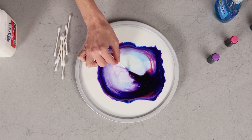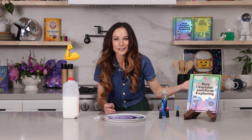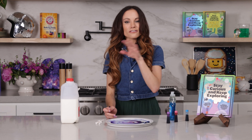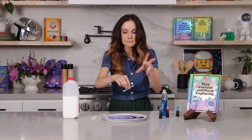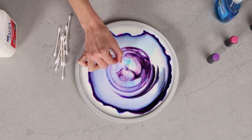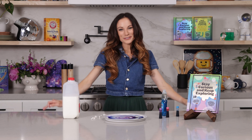The surface tension is pulling on those water molecules and pulling on the food coloring to go outward radially. The other thing happening is the power of soap. While 87% of our milk is water, the other parts are fats and proteins. Remember how those chains of soap have one end that loves fat and one end that loves water? The soap is making the food coloring dance and swirl inside the milk. So a little bit of surface tension and a little bit of soap makes our milk fireworks.